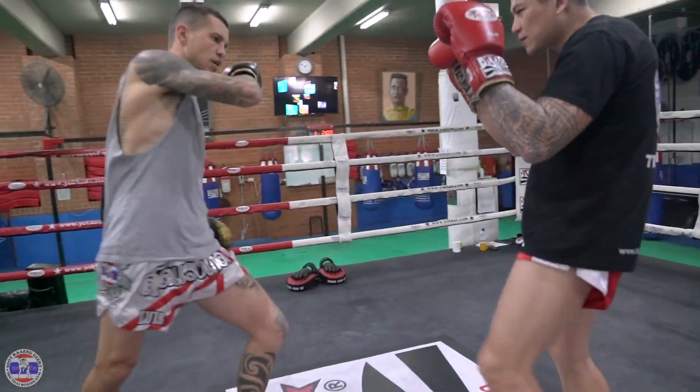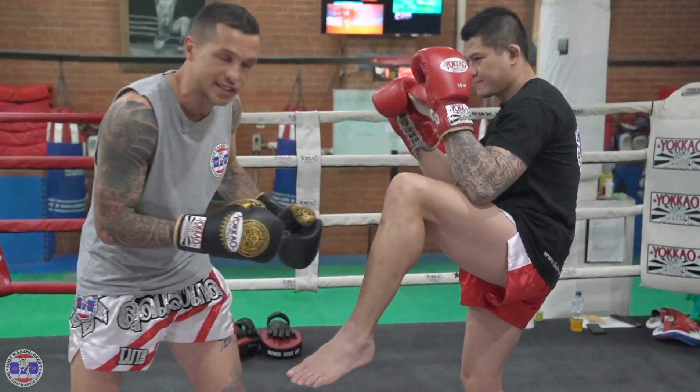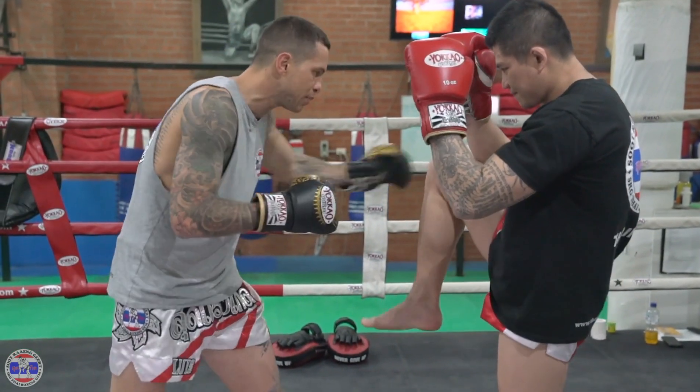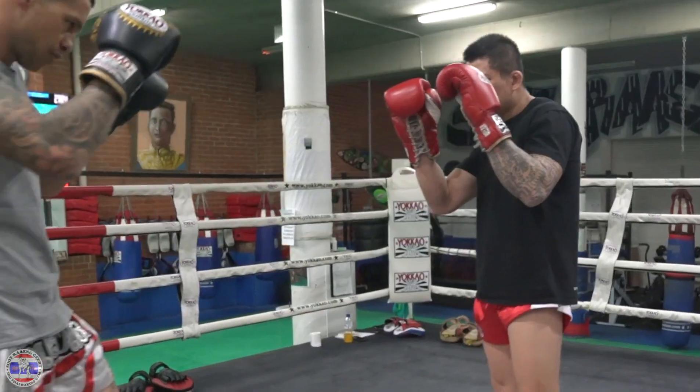So guys, make sure when you block, the knee comes up all the way and touches, connecting your elbow, so that way it's much stronger. Same as on this side — all the way up, connect the elbow, legs straight, nice and strong on the floor.